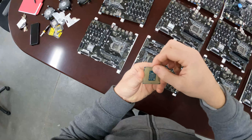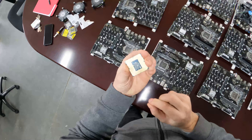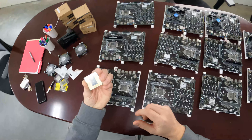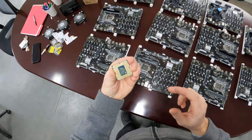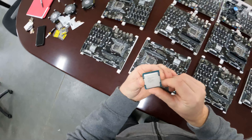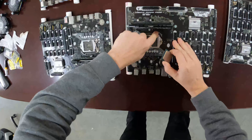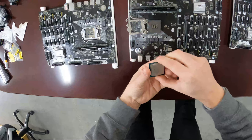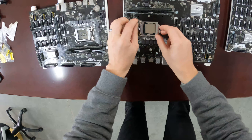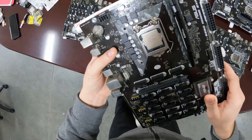Now some of you might be thinking why don't you use special gloves. The reason why we don't do that is because those are gimmicks. You might as well use gloves when you blow your nose — it's totally worthless. It's common sense that I do not have any static on me; it'll cause zero problems.